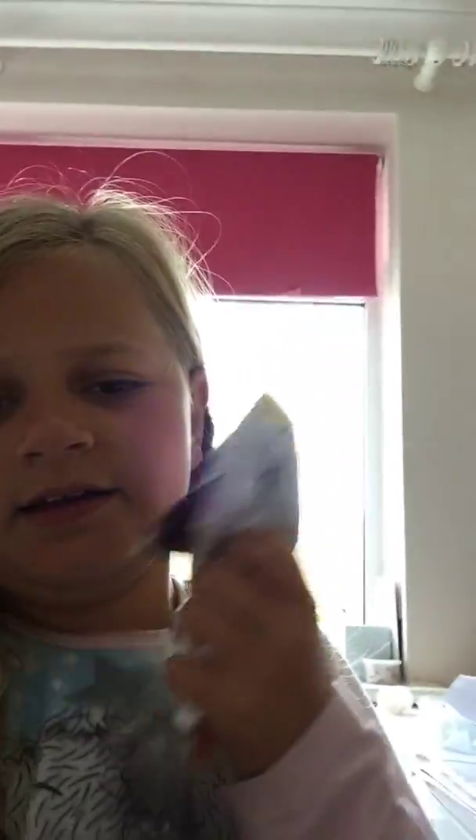Look at this unicorn squishy I made — it's really easy! Comment down below if you want a tutorial on how to make a ginormous paper squishy. Really easy — you can either draw it out, or what I did is print the picture off.